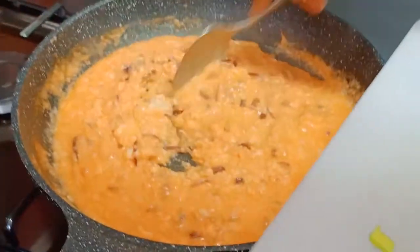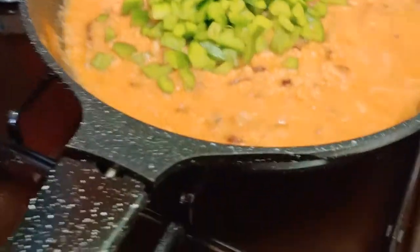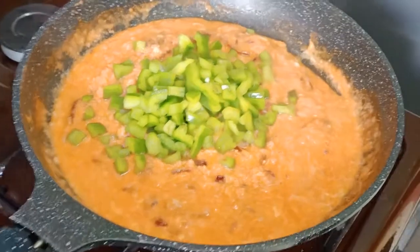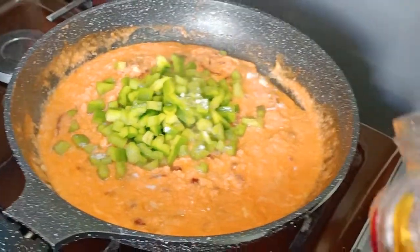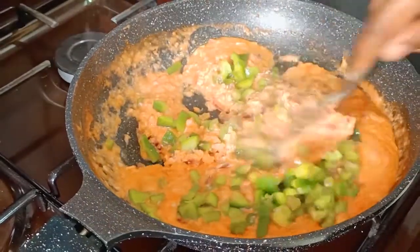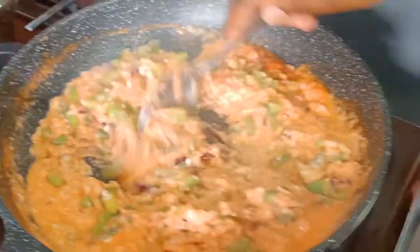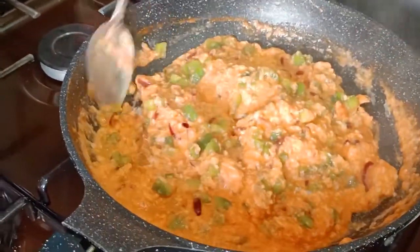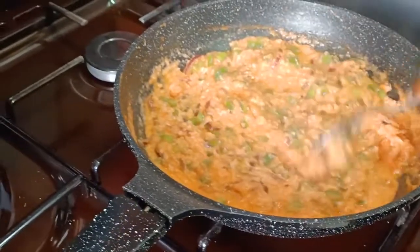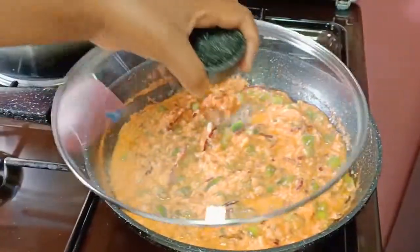Onto our egg stew, we are going to add the green capsicum. At this point we are also going to add salt — just one teaspoon — then we are just going to mix. I want to give it like five minutes while covering with the lid for the egg to cook. So we are going to cover for five minutes, then we will come back and check on it.